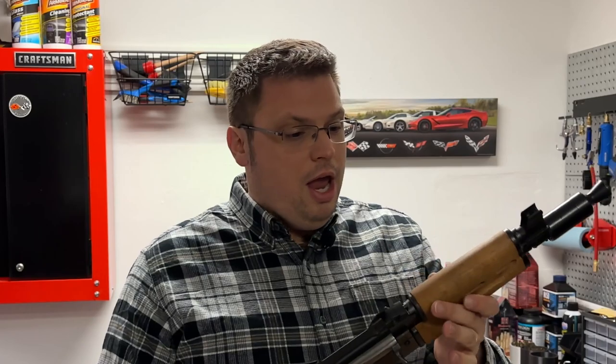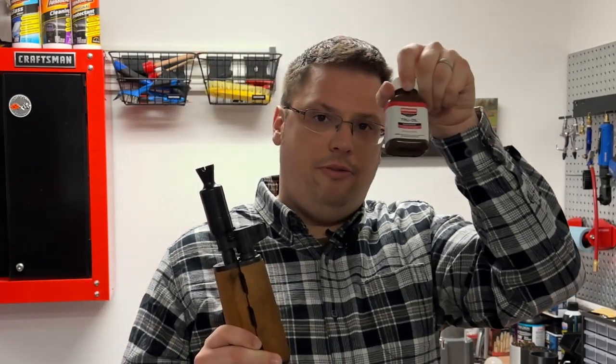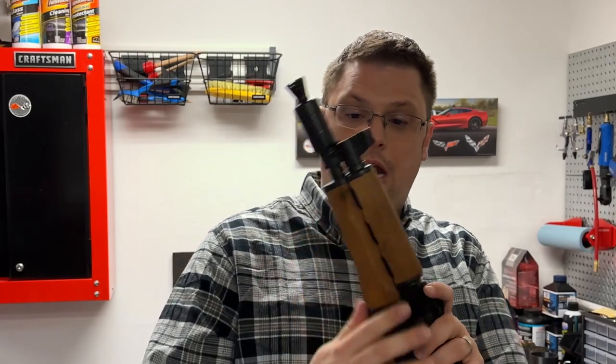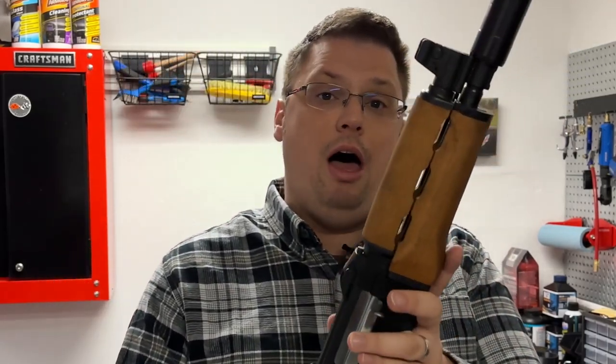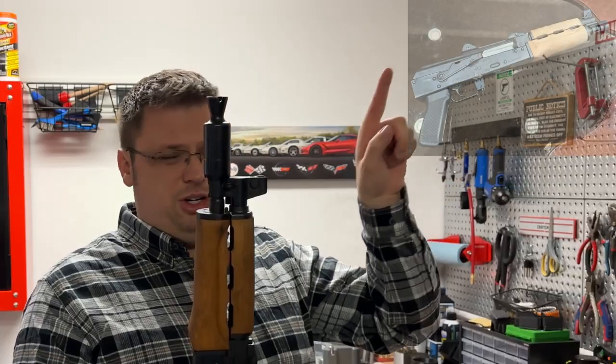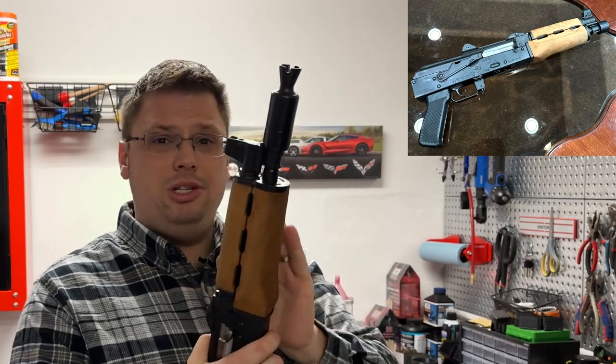Off camera I started using my True Oil — this is the same stuff I use on my M1 Garand — and I started using it on just the wooden handguard and it is actually looking a lot better already. I'm going to do this several times; I'll add another coating today. I'll put a picture here of what it looked like originally, so even after just one coating this is looking a lot better.